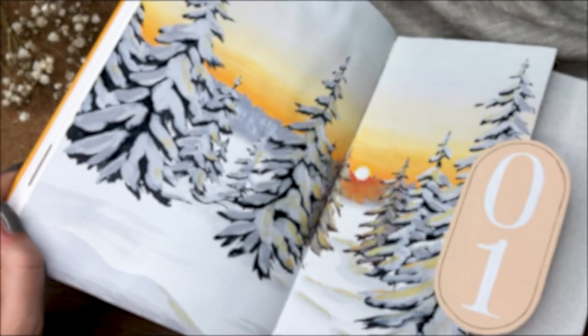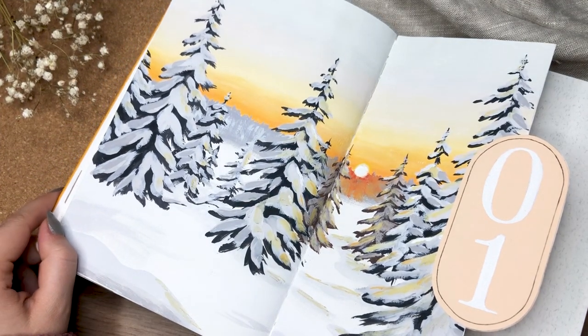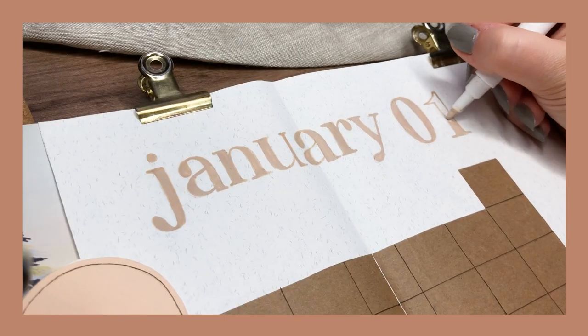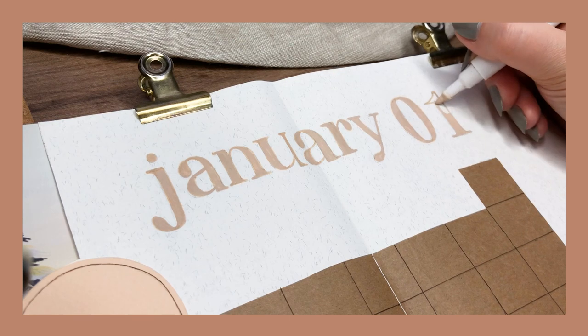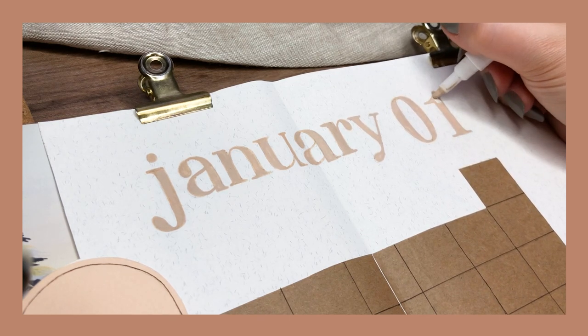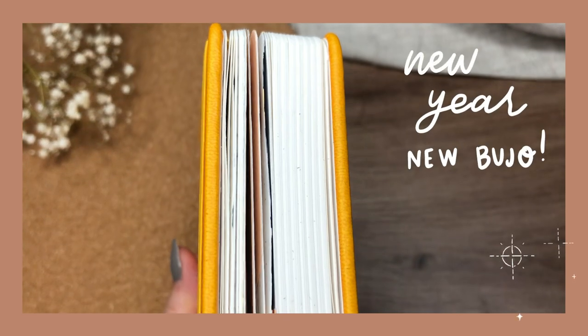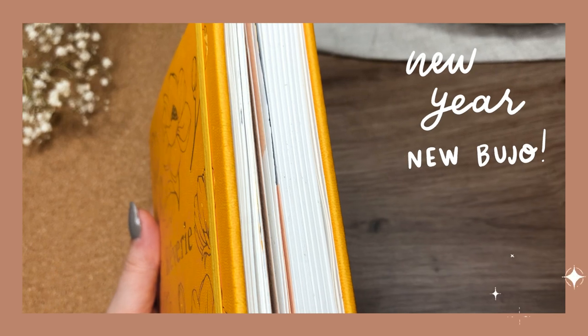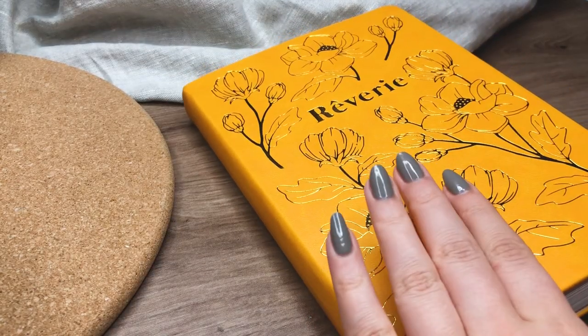Hi friends, this is Dina and welcome to my new video. In today's video we are going to be setting up my newest theme, my first theme in my new bullet journal for the year 2023. It feels absurd — I'm not ready for the new year to come and I haven't been ready for a long time, but here we are.